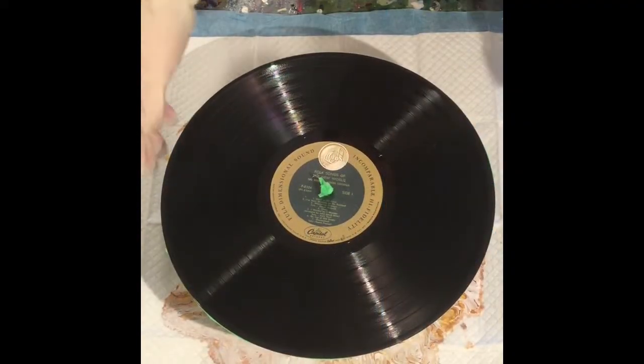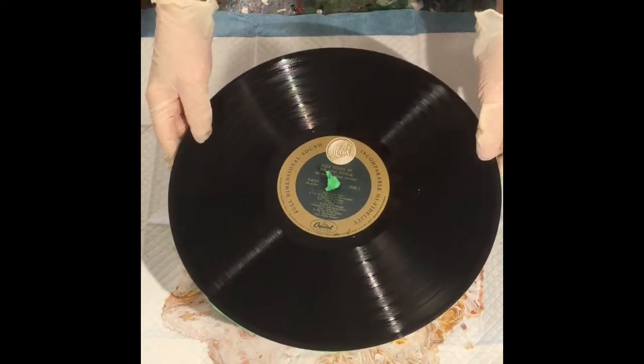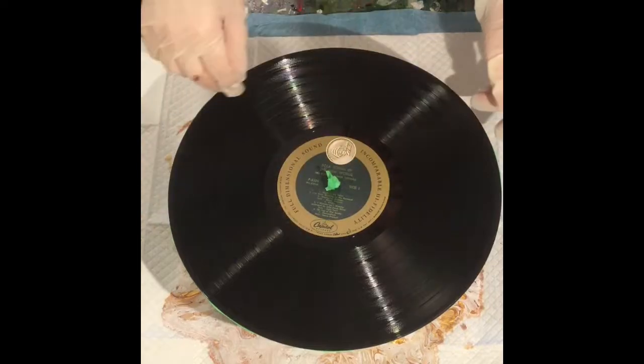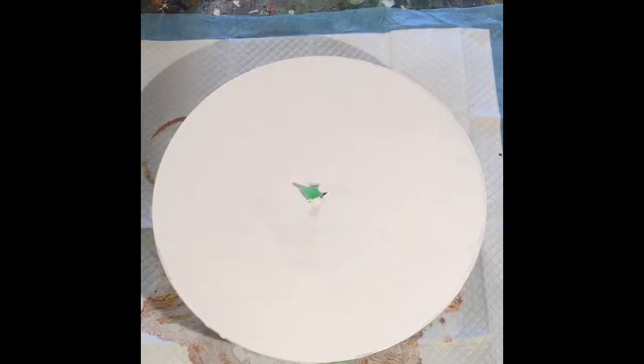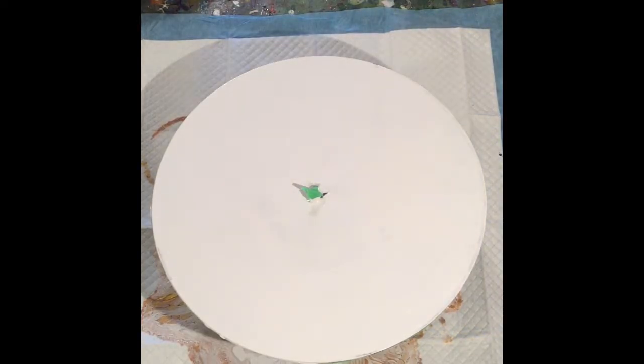Hi everybody, welcome back to my YouTube channel. If you're new here, welcome and consider subscribing. This is a vinyl record, and I've taped off the back. I'm going to be painting it and then doing a pour on it. Okay, so I'm back — the record has been painted and here we go.